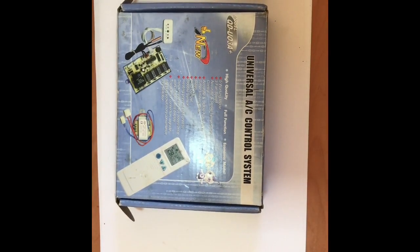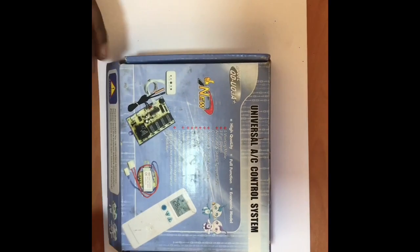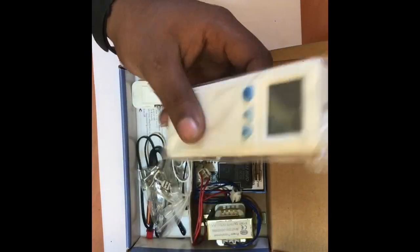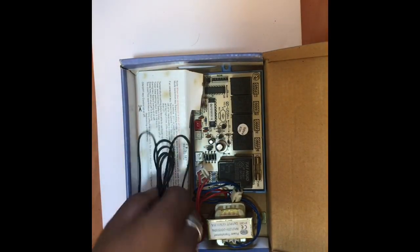Hello guys. I am going to unlock the Universal AC controller. You can store the different devices.